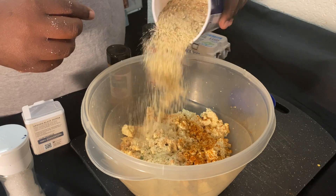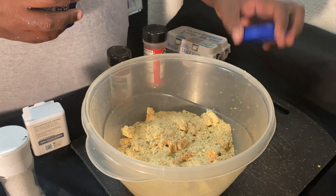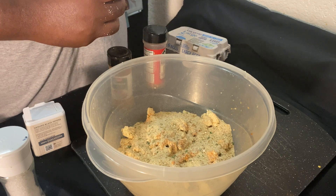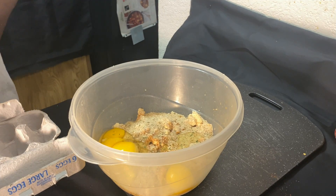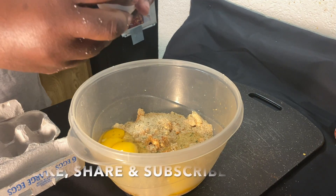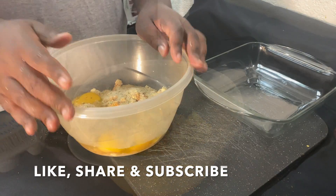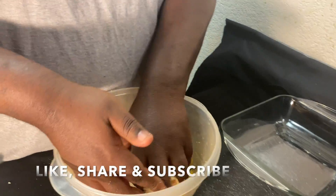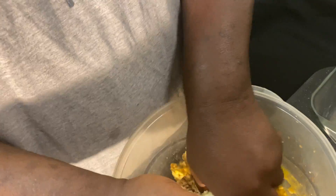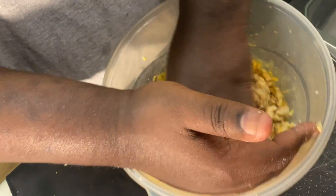Lastly, breadcrumbs — one quarter of a cup, boom. After that we add our four eggs. Then we go ahead and start mixing all the ingredients so we can make our patties — get our hands dirty in there, get it all nice and mixed up, get everything blended in so the patties look nice.